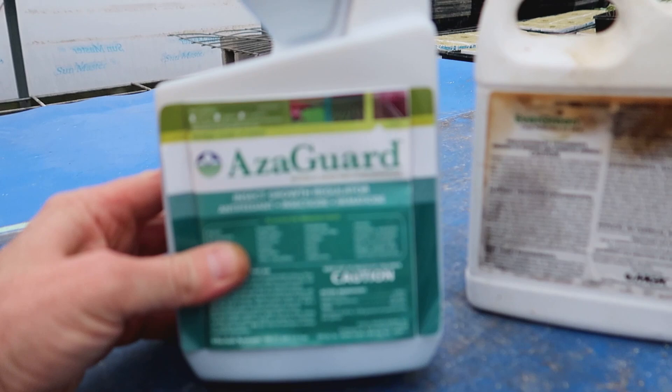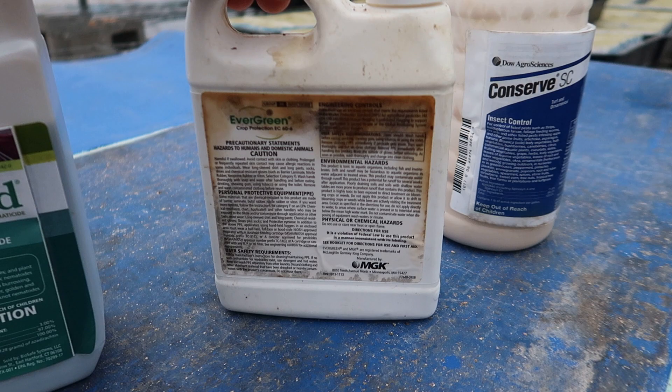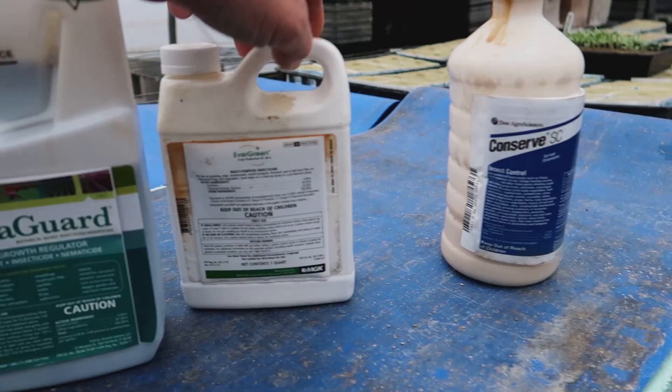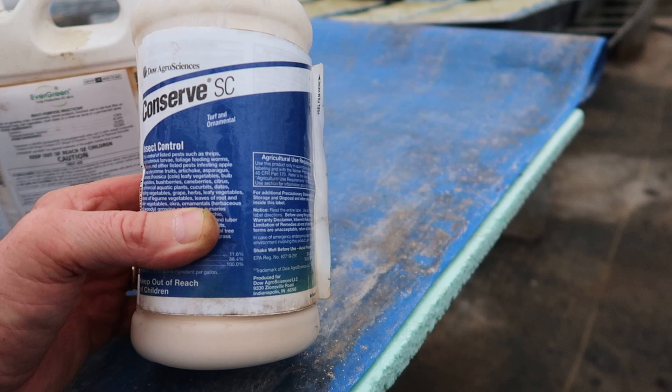Thrips are very difficult to control on tomatoes. You can control them with pesticides and chemicals, but I don't want to use those in my greenhouse tomatoes — we grow those organically. One item we like to use for controlling insects is Azagard, which is just an extract of neem oil. We also use Evergreen, whose active ingredient is pyrethrins — not permethrins. Permethrins is a synthetic pesticide; pyrethrins are an extract of the chrysanthemum flower.